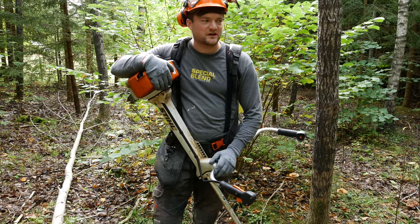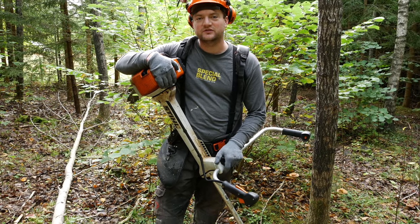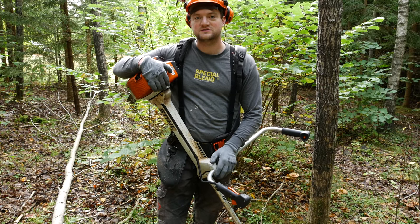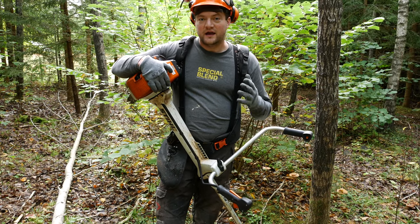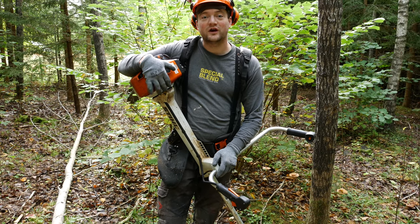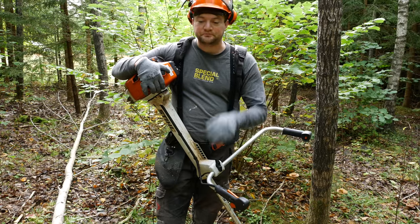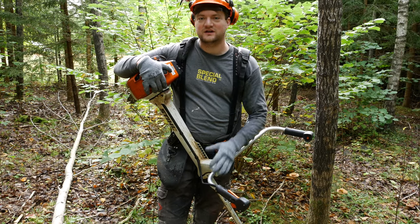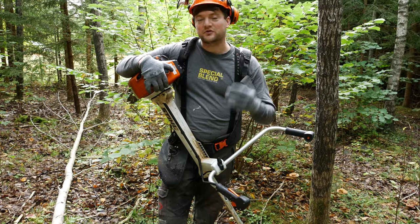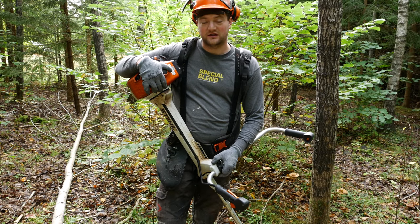Hi guys, this is Simeon. I'm just out here in the forest. I just filmed today's video. This is going to be a bonus video for you guys because you asked some questions about the clearing saw. I'm just going to give you some extra information here for those of you who want it. Some asked about tree stumps — how high you cut them — and some other questions I hope to be able to answer.